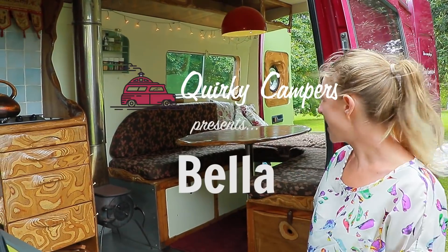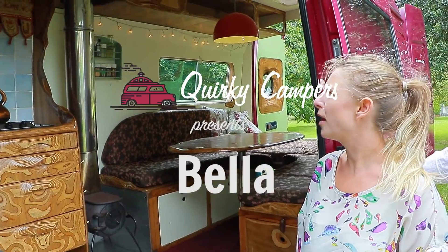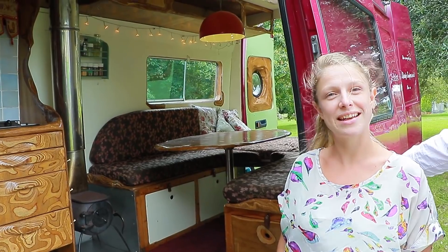So this is Bella. Bella is our lovely, cosy, rustic home from home. She's got lots of colour, lots of decorative features and she's perfectly set up for us and our little family.